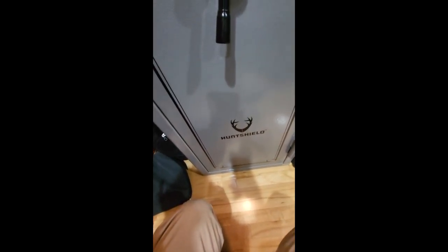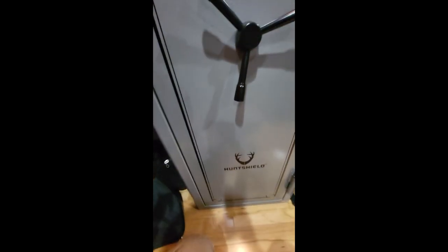Another thing to note is the safe has the ability to be bolted down onto the floor — there are four holes on the bottom that you can bolt it straight into the floorboard. There is also the ability to have electrical wiring run into the safe, which comes in through a port in the back top corner.